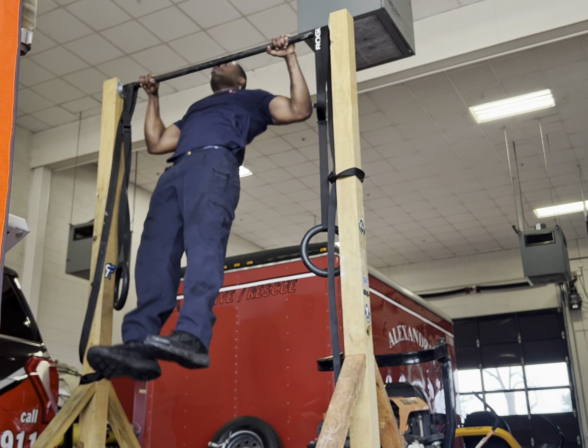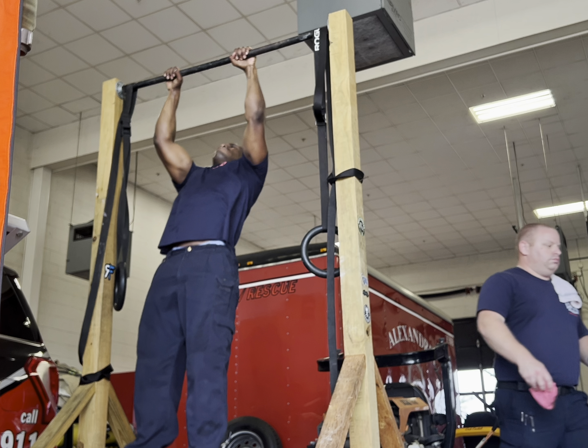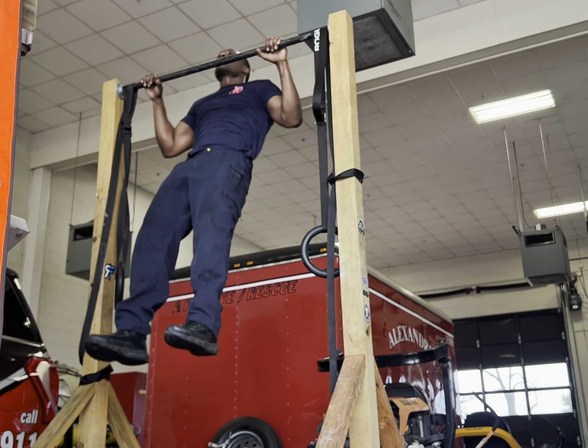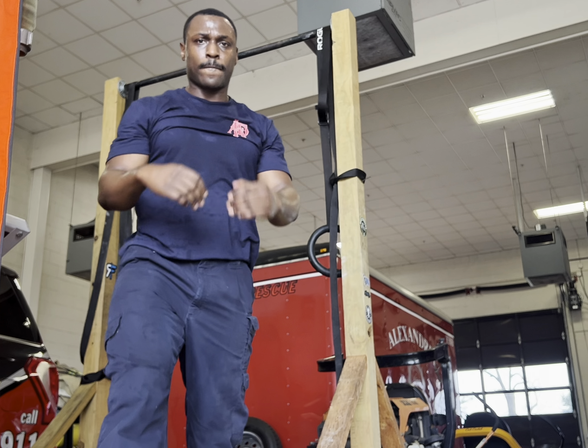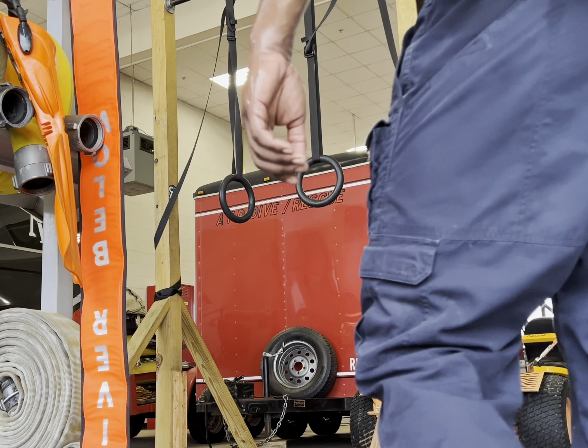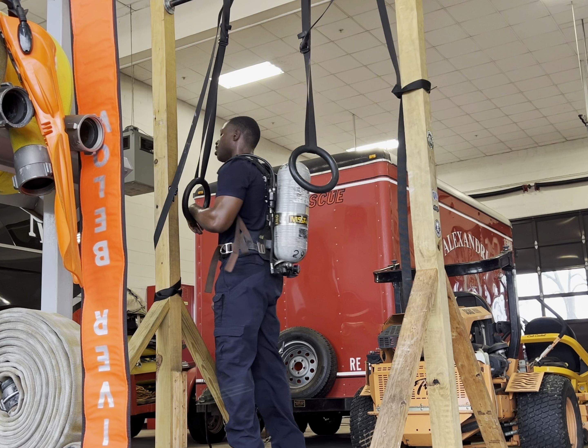Sub-max means you're not going to complete failure. You're just stopping two to three reps shy of failure. My sub-max reps were between eight to ten reps, and the workout actually called for rope climbs, but I didn't have a rope, so pull-ups just had to do.